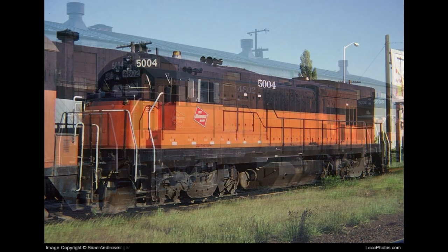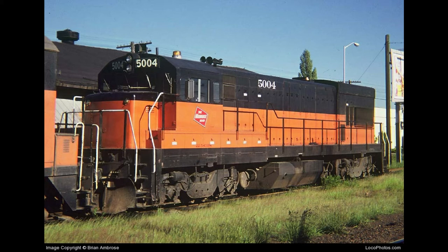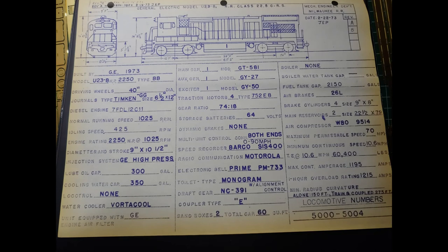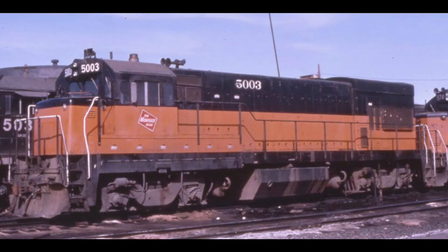Built by General Electric in 1973, the Milwaukee Road U23Bs were originally numbered 4800 through 4804. By September of 1974, these units had been renumbered 5000 through 5004, numbers they would retain until their retirement in the early 80s. These units rode on a special floating bolster-style truck known as an FB2, and were powered by a 12-cylinder 7-FDL prime mover, creating 2250 horsepower.